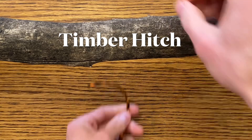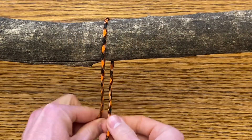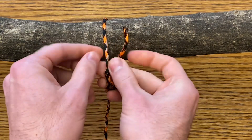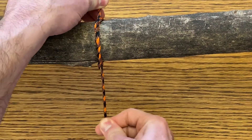The timber hitch. Bring your line under your log, wrap the lead line around your other line, and wrap the rope around here at a minimum of three times. Great for tying together a bundle.